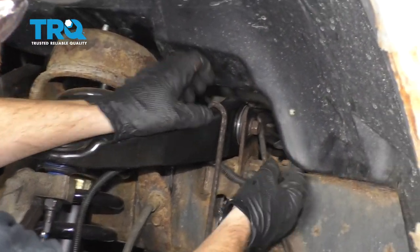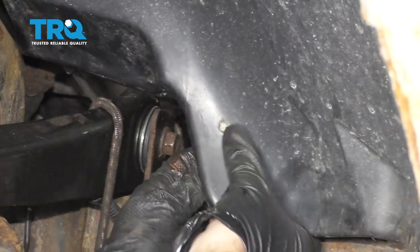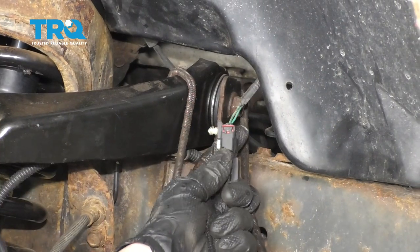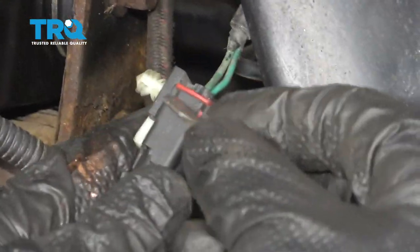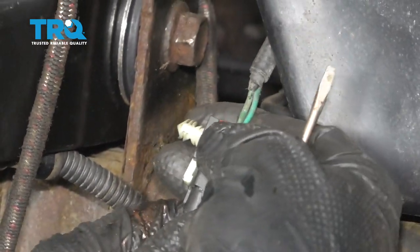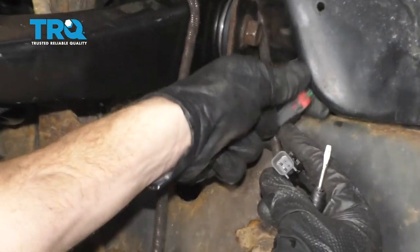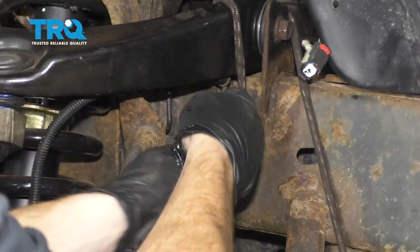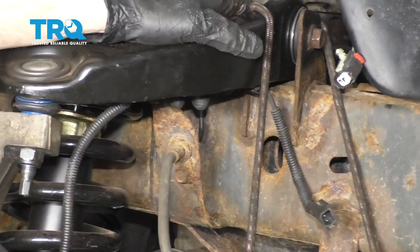Now it's gonna be time to get our ABS wire disconnected. If you follow it up to the wheel well, you can see the little white piton. Let's go ahead and pull that out of there. You can see a red tab — that's a lock. Let's go ahead and pull up on that lock and then press in on the black piece to release this. I always like to take a peek, make sure everything looks good. Now let's grab our ABS wire and we're gonna start taking it down to the knuckle.